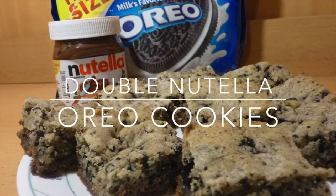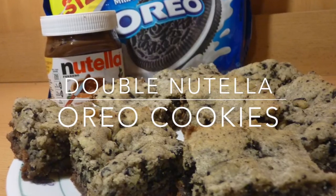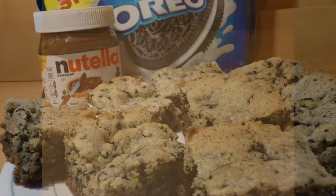Hello Nutella lovers! I have yet another Nutella recipe. I found this recipe online so I'll give the original link in the description box. It's super easy to make, so let's get started with the ingredients.